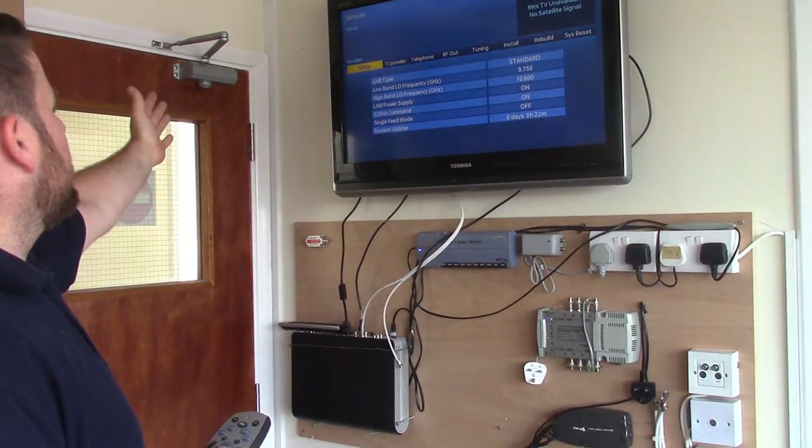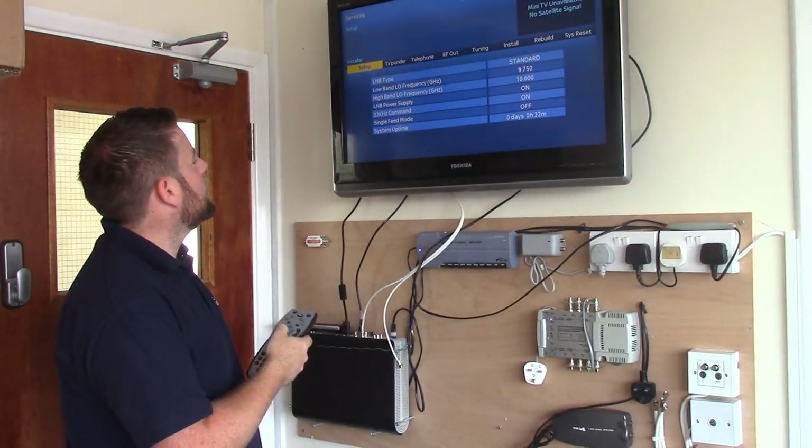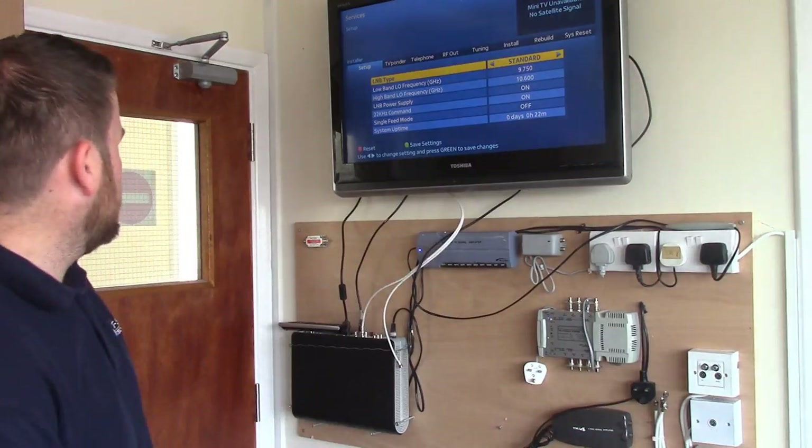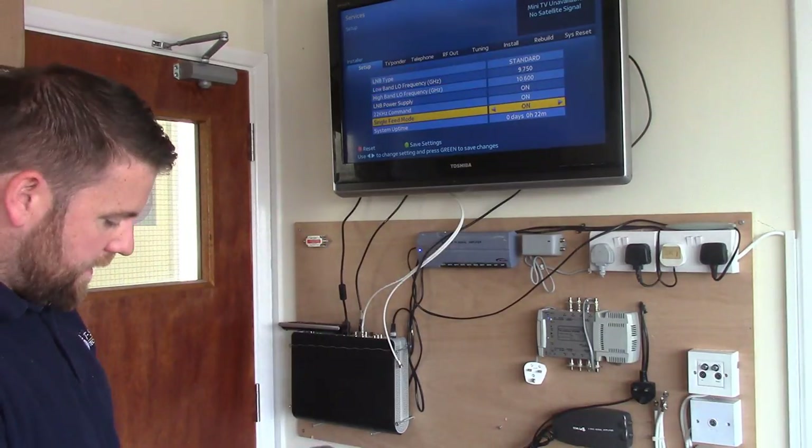So what we're going to do — we're going to find, under Setup, we're going to go down to Single Feed Mode. Press Select on that, and we're going to put that On and Save Settings.